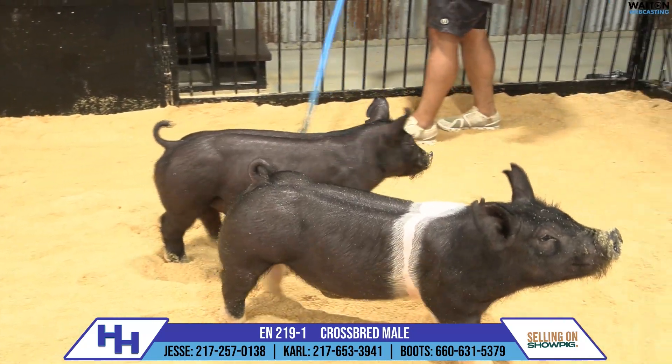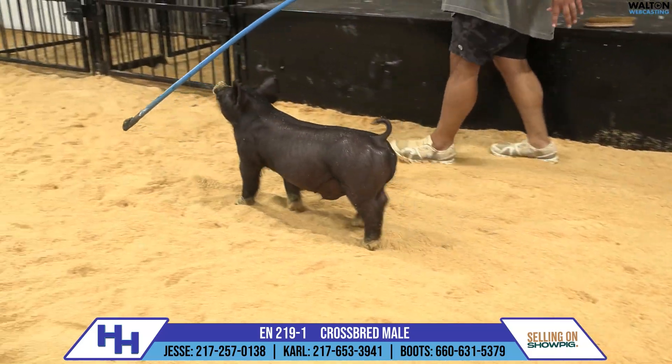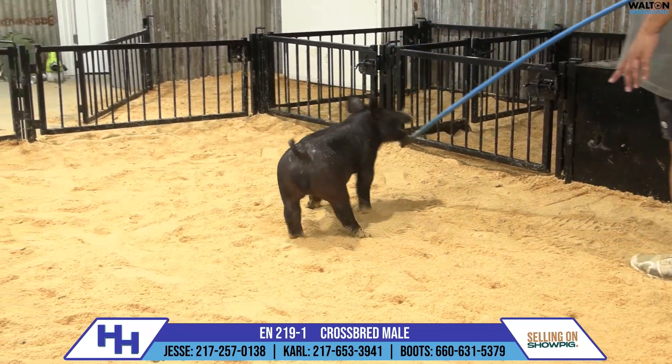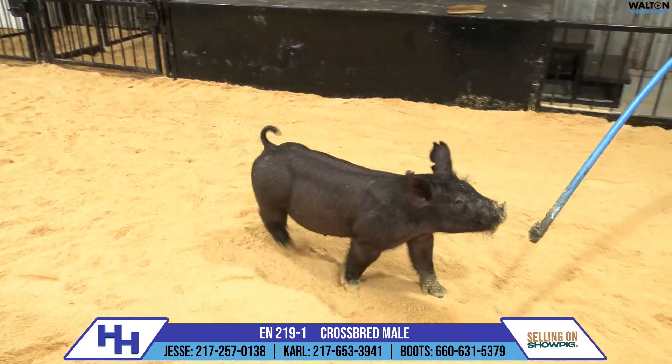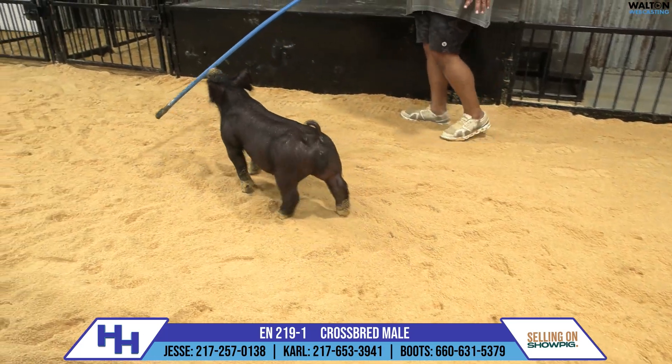He's got the exact same kind of look and build and just skeletal quality. He has three white hairs on his front right shoulder and seven white hairs in his front right forearm area, for the record. So he's almost Hampshire belted there, if you ask the right person when you're trying to get them across.